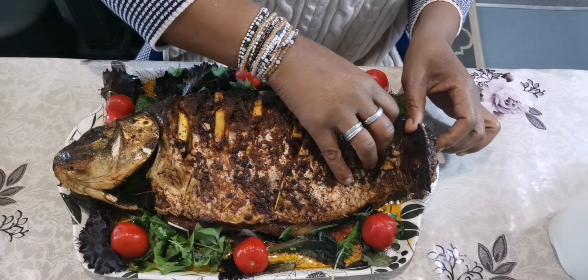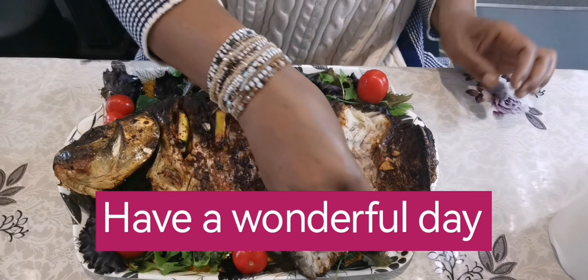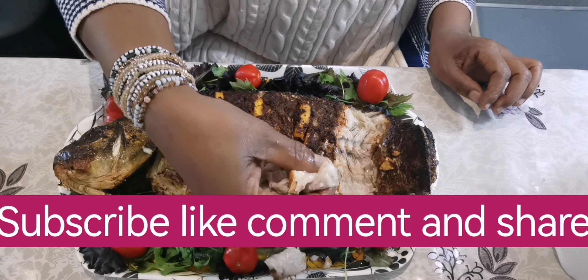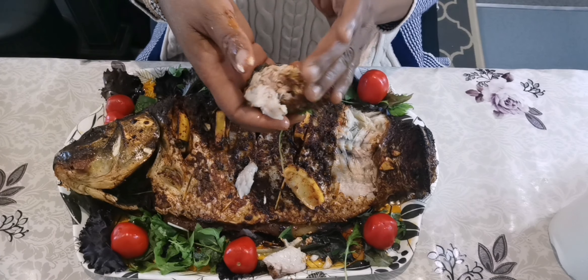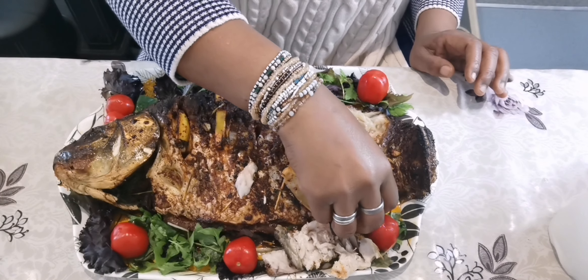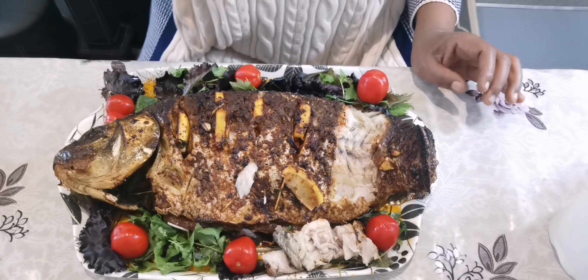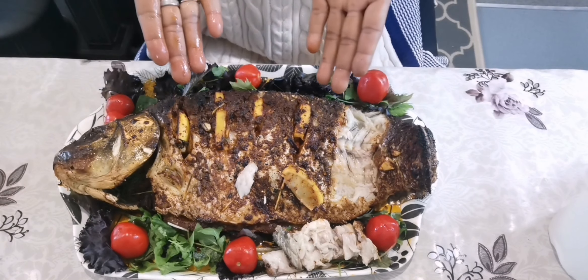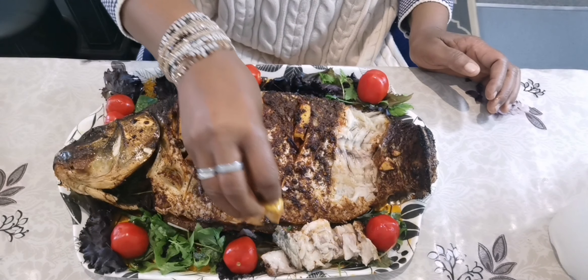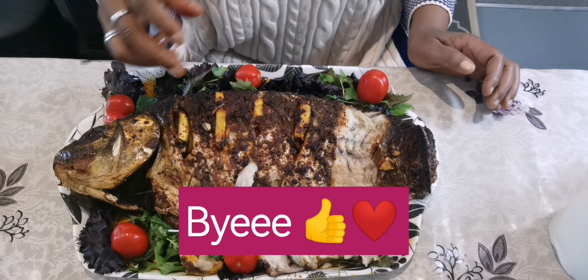Thanks for watching! Have a wonderful day. Look at the juices — wow! Don't forget to subscribe, like, comment and share. God bless you always. This fish is so tasty. Try this at home, at your business, or at any event. Bye-bye, ciao!